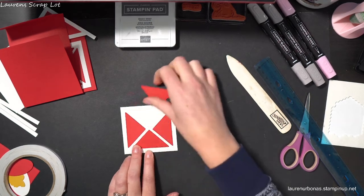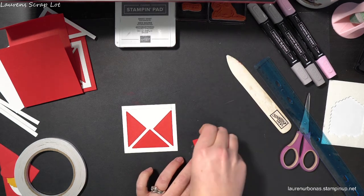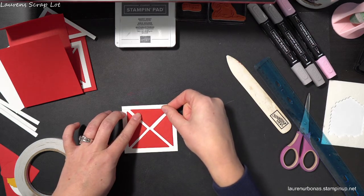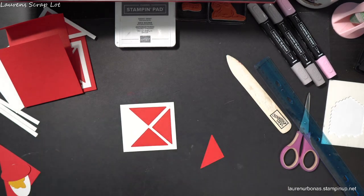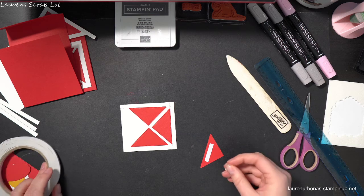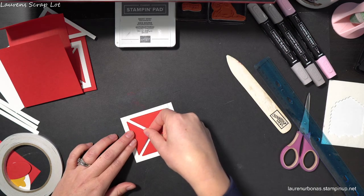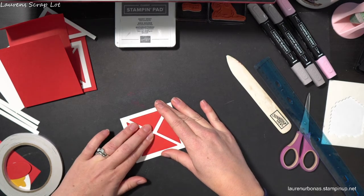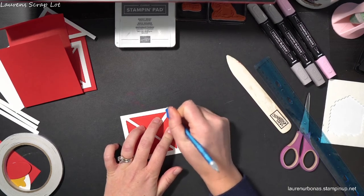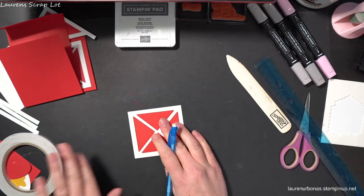This is the most finicky part, but it is worth it when it's nice and lined up. Once you have attached all of them, make sure you have an eraser because you don't want to see any of these pencil marks on your project. So just grab an eraser and get rid of those lines — gently. There's our adorable door.